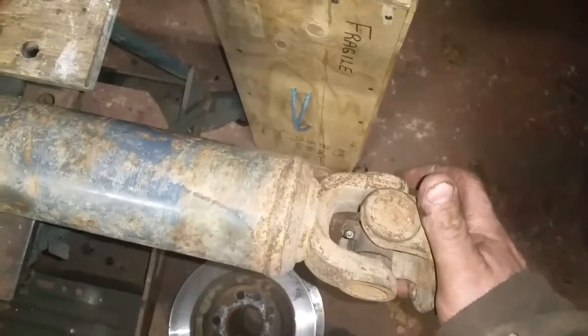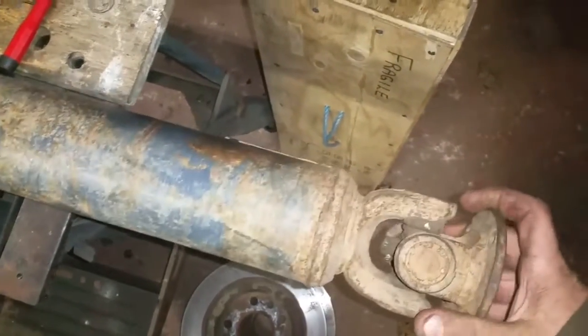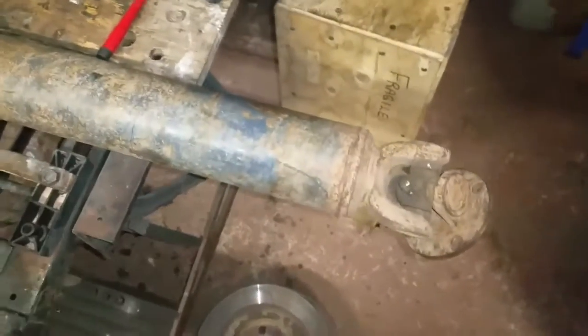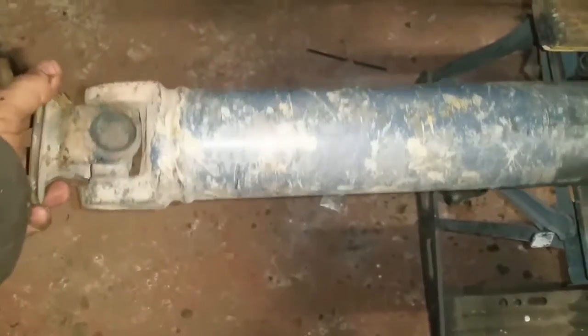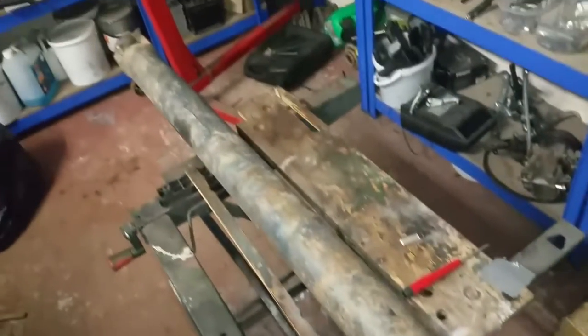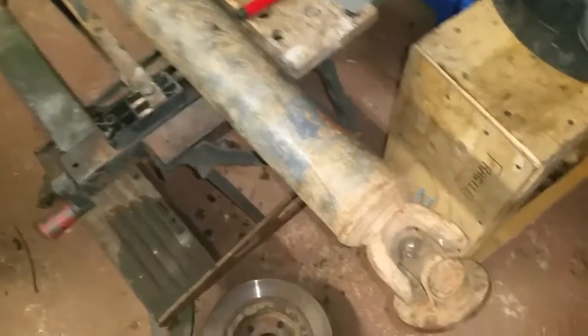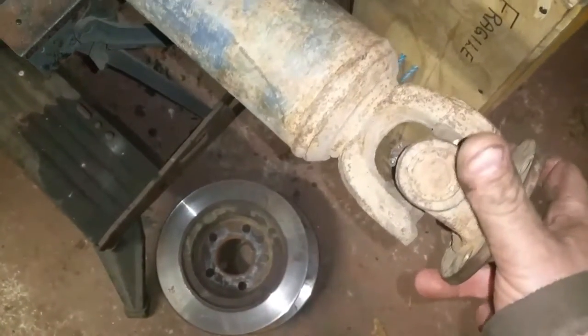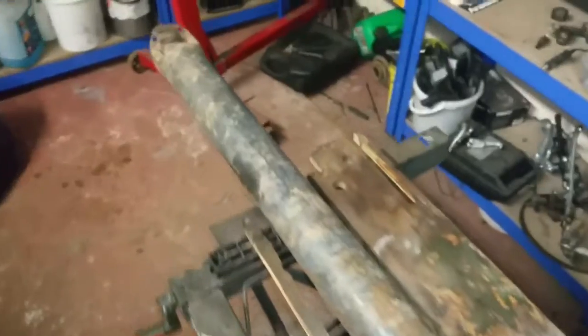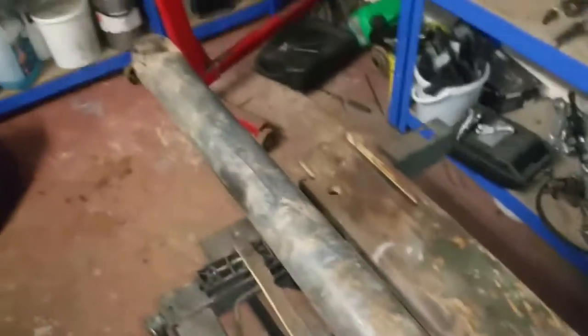Next job is going to be the prop shaft — it needs a new UJ, it's a little bit loose, a bit rattly. I'm just taking out the circlips at the moment, I've got another one ordered up. You can see this prop shaft is a solid one all the way through — normally they've got a rubber donut either front or back end depending on the model. This came with a solid prop which is unusual — I think they only came with the 1.9 DG engine. I don't know if it's going to give me any problems but it was on the donor vehicle so it should be fine. I'll change that UJ and get it fitted — I'm not going to bother painting it up for the moment.